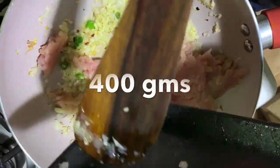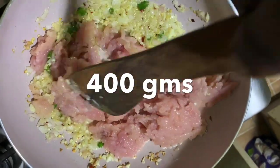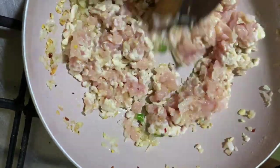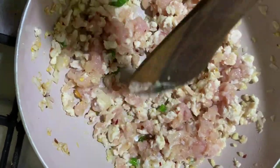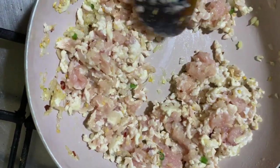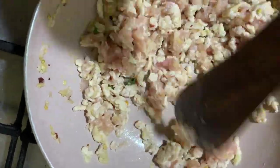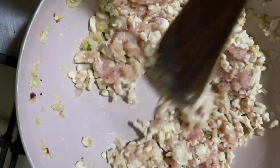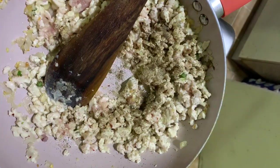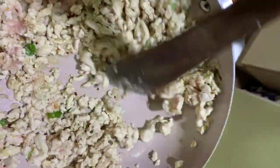Then you can add the minced chicken. Toss and sauté it for around five minutes — the chicken will cook and change color. Once you are confirmed the chicken is ready, you can add some pepper and mix it well.